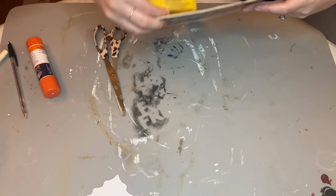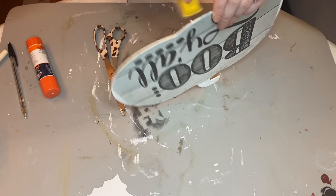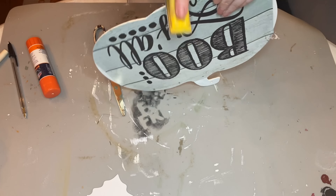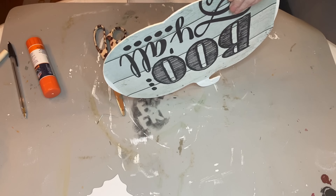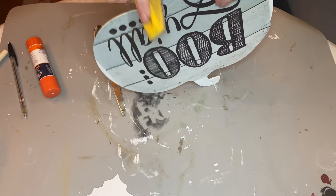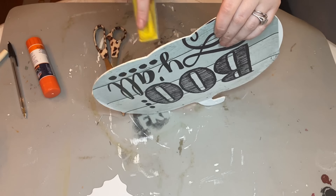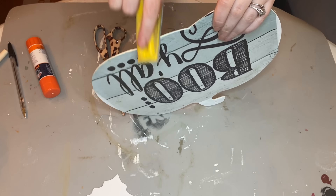I am so excited to finally be using Dollar Tree's 2023 calendars. You may have seen they just dropped a bunch of their brand new 2023 calendars — I can't believe they're here already, it's only August. But they are already moving on to the next year, so let's go with them and use these beautiful calendars and turn them into beautiful artistic masterpieces.